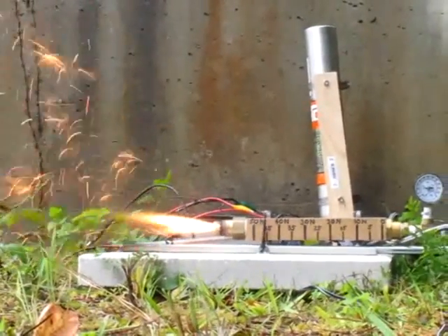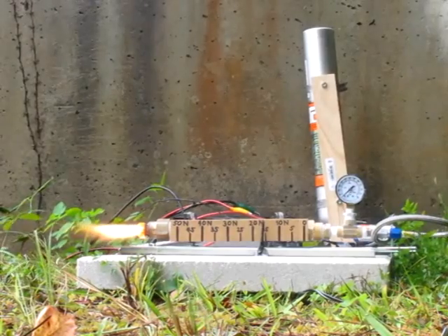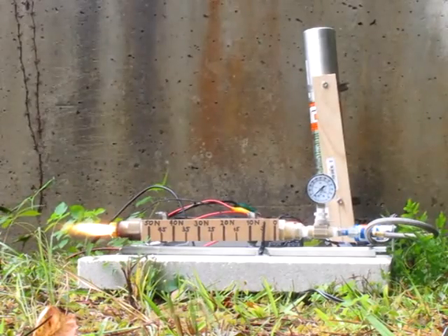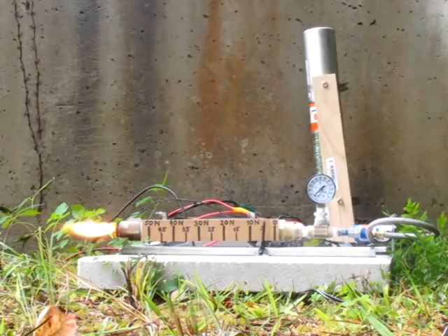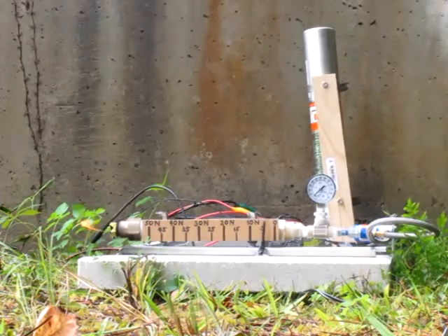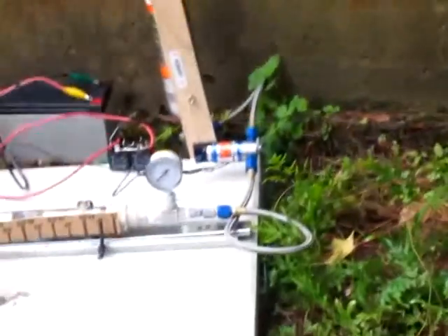Uh oh, not good. Some traces in the grass, but not much.